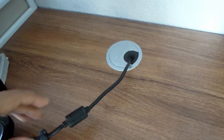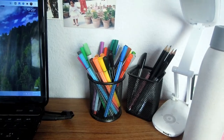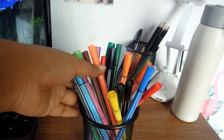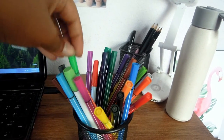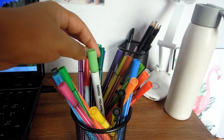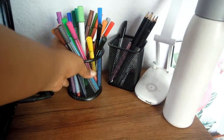Moving on to this side, I have my pen holders. This one has all of my sign pens, aquarelle brush pens that I got from Aniso, and other colored sign pens — so these are all colored pens.